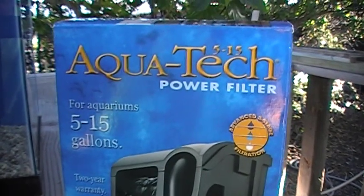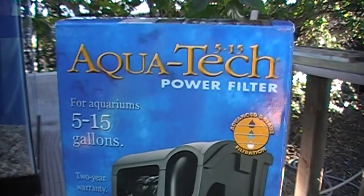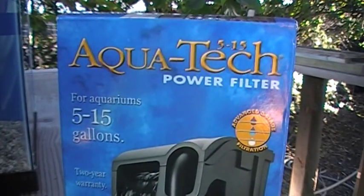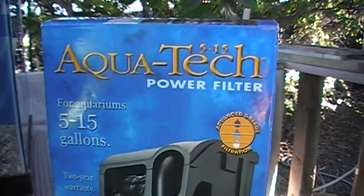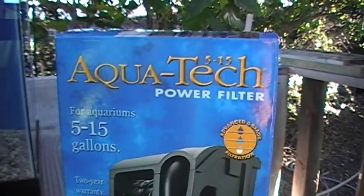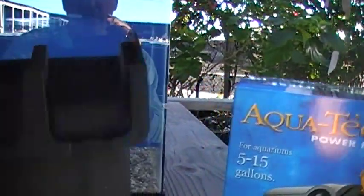We're back talking about the Nano Lagoon, the simple, inexpensive, 10-gallon reef tank for newbies. Today we discuss filtration and we take a look at the various components in the AquaTech 515 Hang-On-The-Back filter.